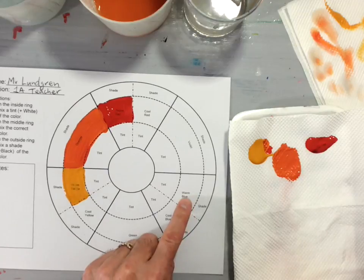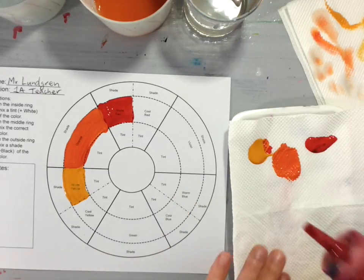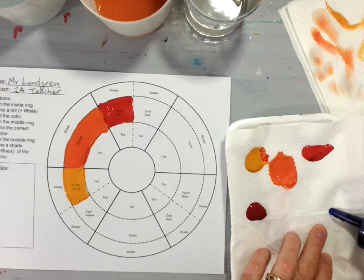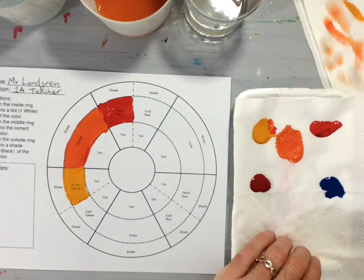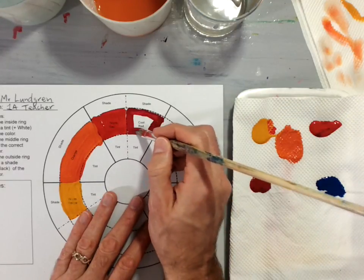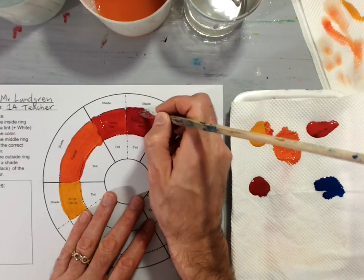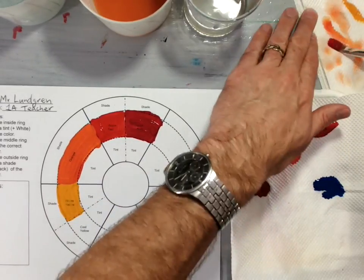The next section says cool red and warm blue. Look in your color paint box and get some cool red — just a little bit — and the warm blue. The warm blue you will need a very tiny bit because it's very strong and powerful. I'm going to start by taking some of my cool red and painting it into the cool red section. Remember, pick the paint up so that it's thick and try not to have watery paint — this is tempera paint and I want it nice and thick.